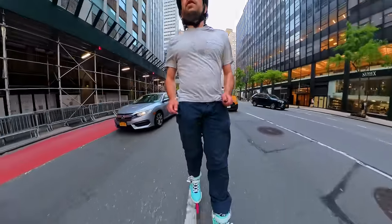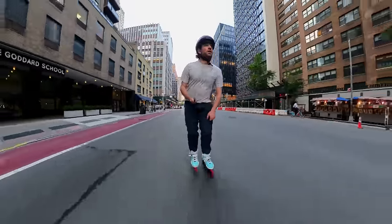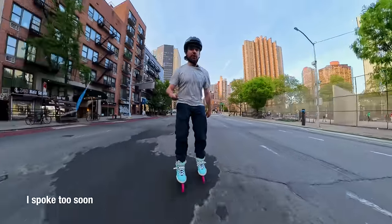We're back on the Avenue at the moment. I think it just got repaved pretty recently. This road is wonderful.